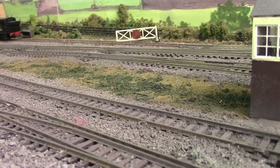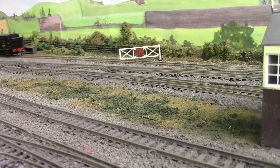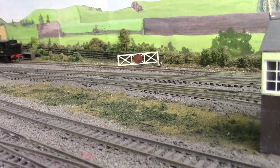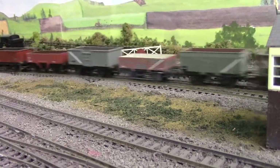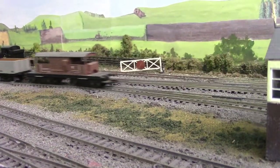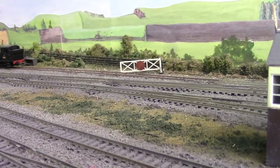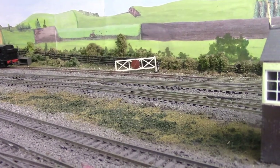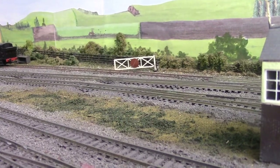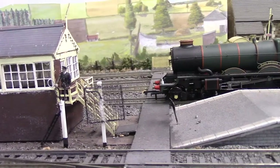Just before Christmas we couldn't resist the bargain from Hattons — they were doing the Heljan 0-10-0 Tango with £100 off. And there she is — beautiful model. Some people have criticised it online, in my opinion for picky little things, such as the handrails not being blackened. But I think we're getting far too fussy now. Yes, we're paying a lot of money for an engine, but the standards of our models now are far in excess of anything we had a number of years ago. That's a beautiful model — well done Heljan.